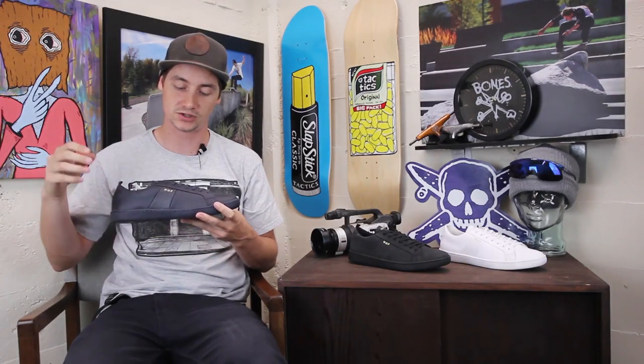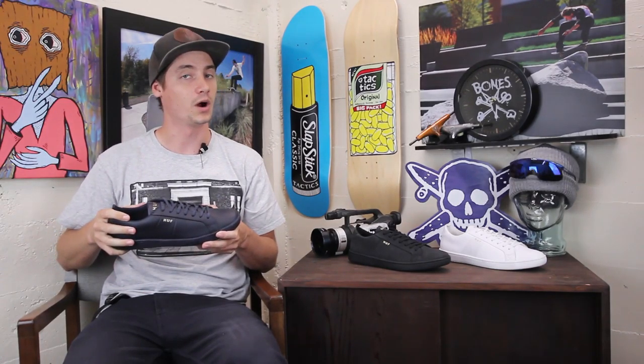If you have any more questions about these shoes, be sure to drop those in the box below or head over to tactics.com.